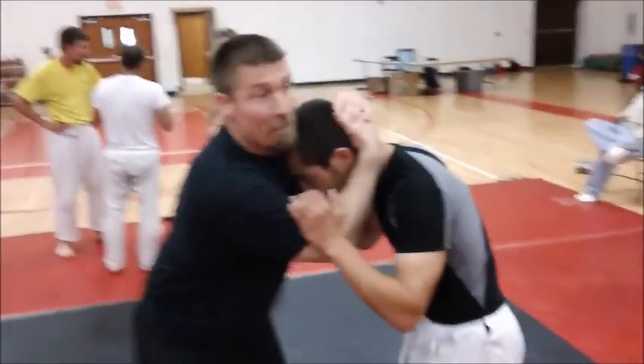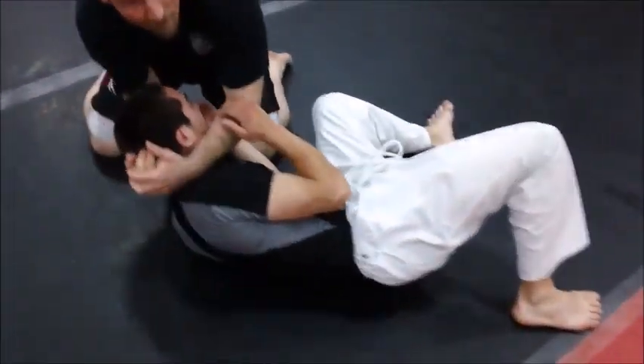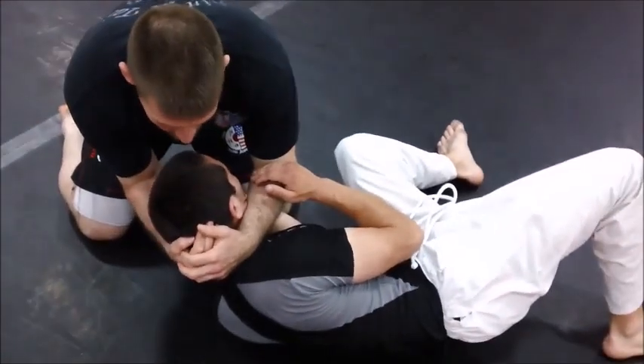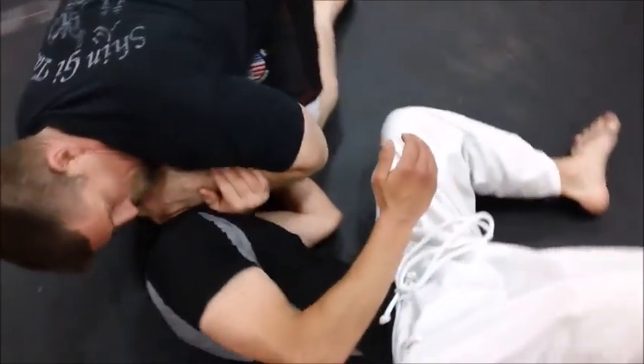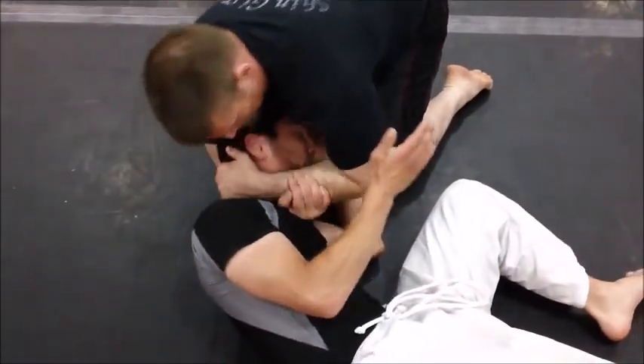Basically, once I get him on the ground, my hands are in head-clinch position. All I'm doing is keeping his hand slightly under the drop-down claw. You get there, you come in, and that's a really clean guillotine right there.